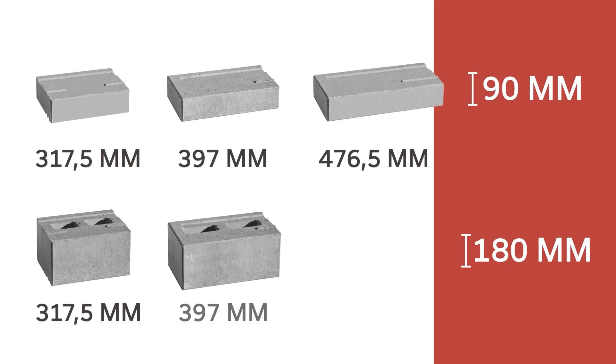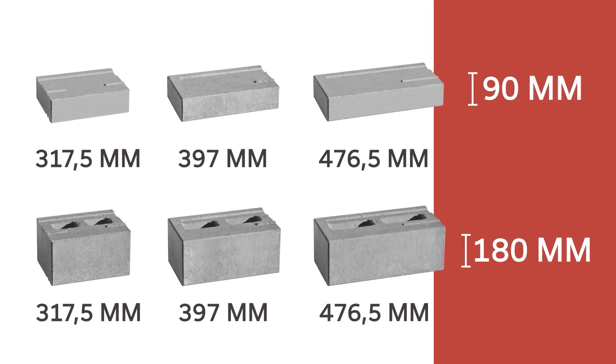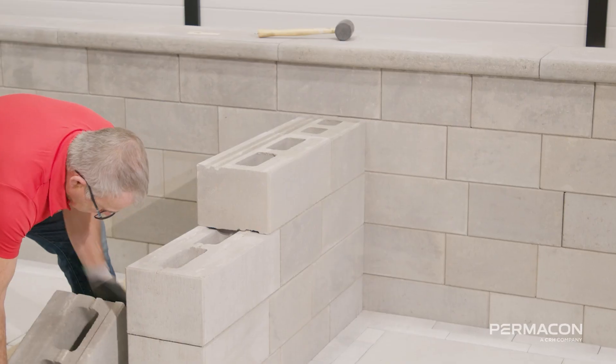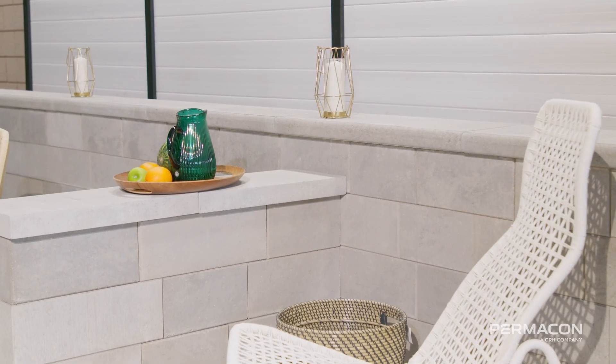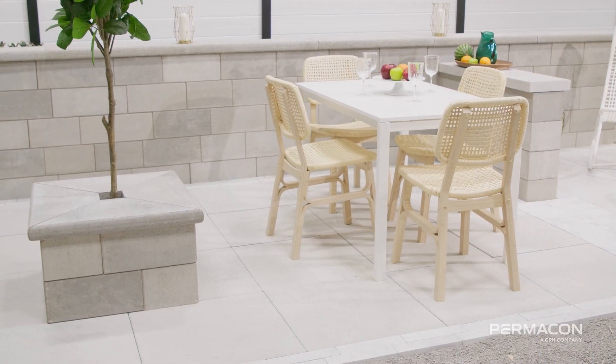The unit comes in two heights, 90mm and 180mm, ideal for steps or modular designs. With integrated corners you can create retaining walls, flower boxes, intimacy walls or outdoor kitchens. The possibilities are endless.